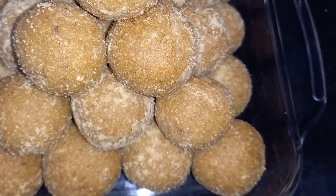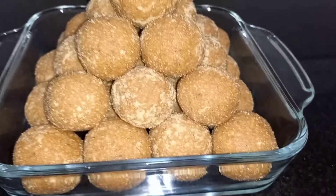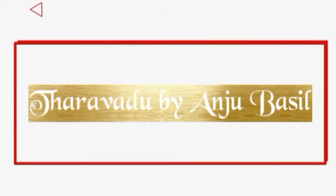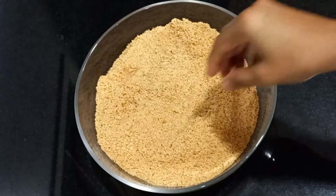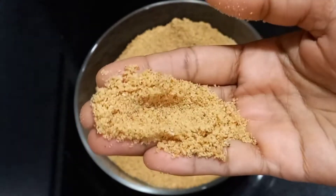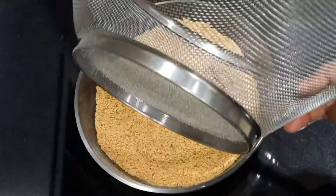Please subscribe to the channel. The main ingredients are — I am going to take 4 cups and add the ingredients together.